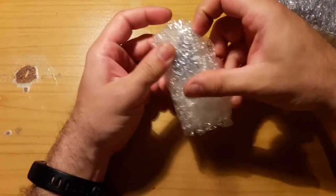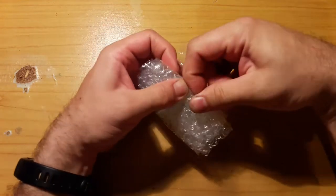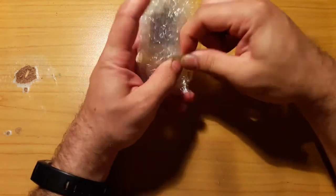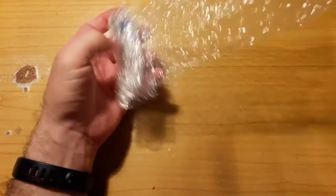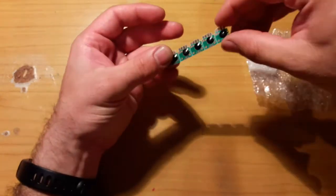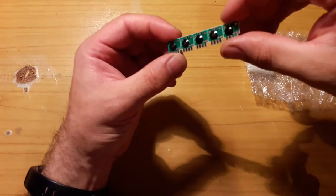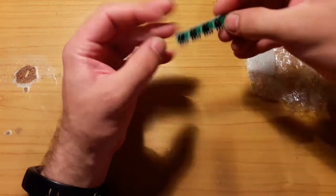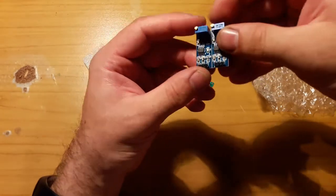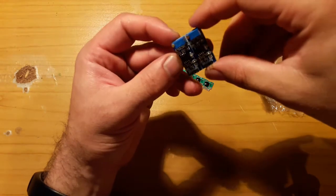Let's open the small one first. Obviously hand-picked, a few dollars. And okay, so those are 555 timers. And then more 555 timers, but bigger.